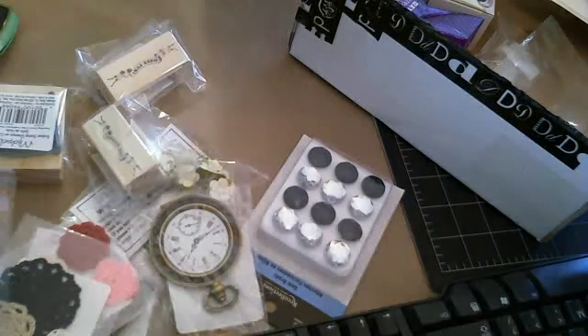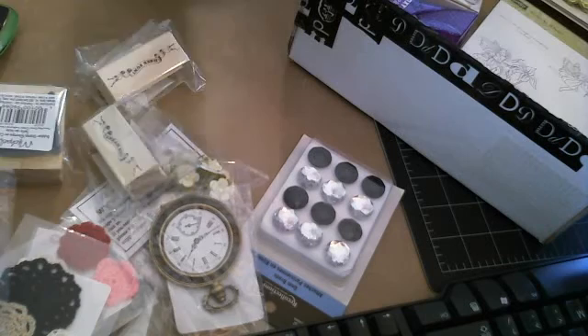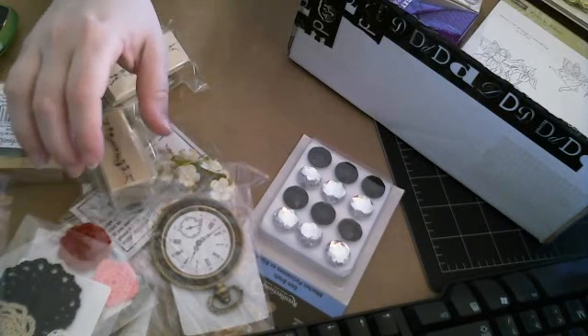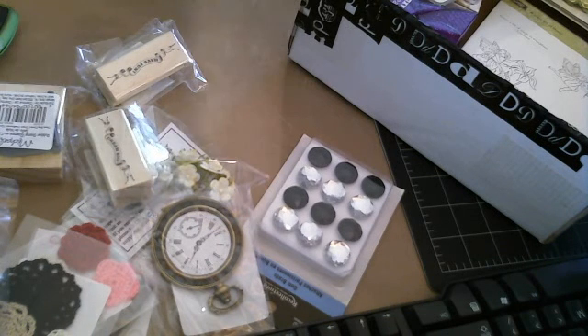That is so cute, and I can't wait to color those with my Copics. I'm so excited about those. That is my wonderful haul from Dina. Thank you so much, Dina. You are an amazing girl. I hope you enjoyed getting rid of all of your stuff so that you could get new stuff in. I'm gonna go for now, clean up, and start creating.